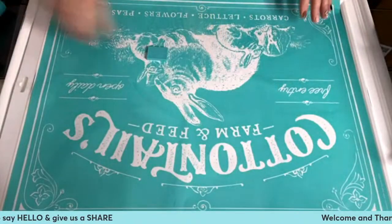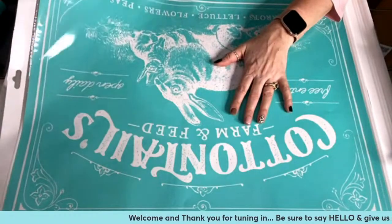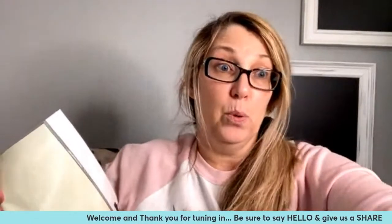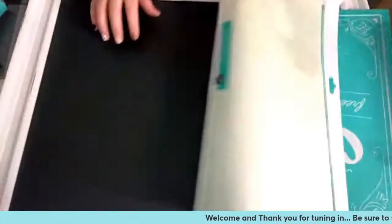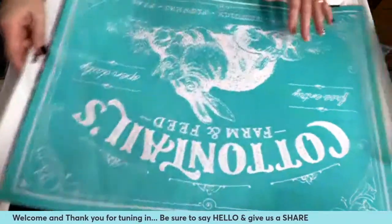So let me get my project up here. This is the massive project we are going to be doing today — our beautiful Cottontail Farm and Feed transfer. This project is 18 by 24. You know those frames behind me? These are all the beautiful Aiden boards we have at Chalk Couture. I love these because the quality is absolutely amazing, and the chalkboard is a magnetic chalkboard, which is very high end.